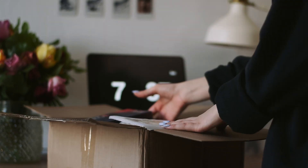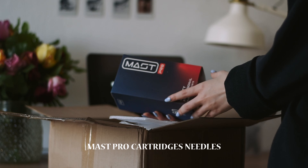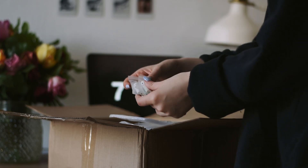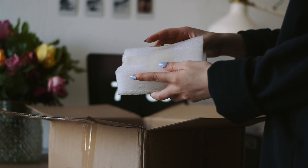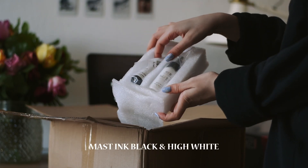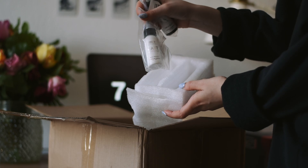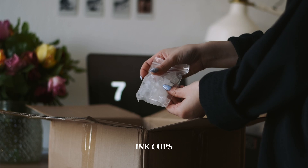Trying to find all the equipment you might need to start tattooing can be such a frustrating process, but thankfully we have the internet. I found lists of the best tattoo machines and all the supplies you may need. Dragon Hawk was almost everywhere, and people said only good things about it, so I took a shot and decided to email them to ask if they wanted to be a part of my tattoo journey.